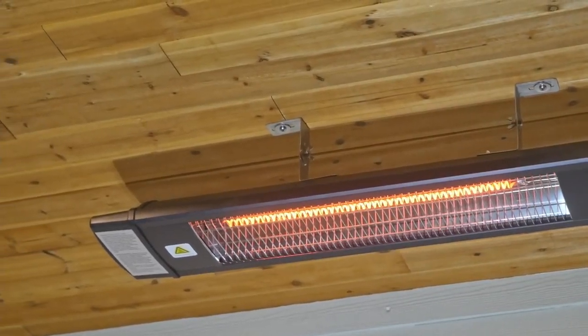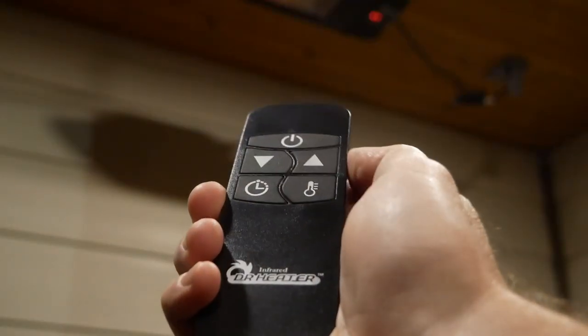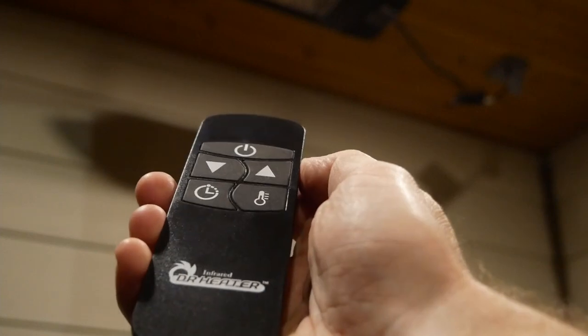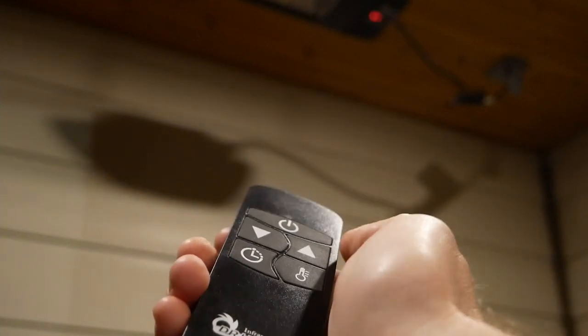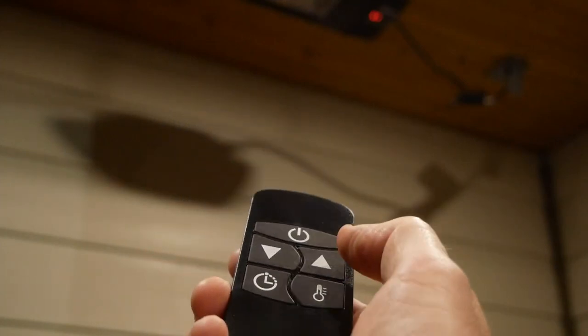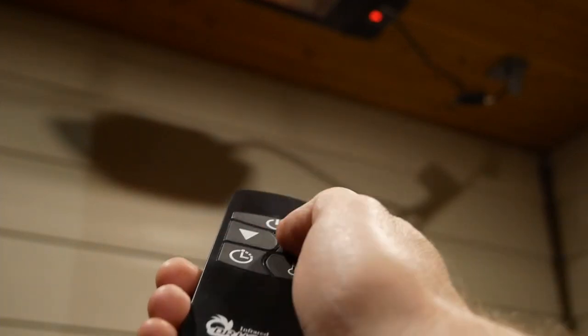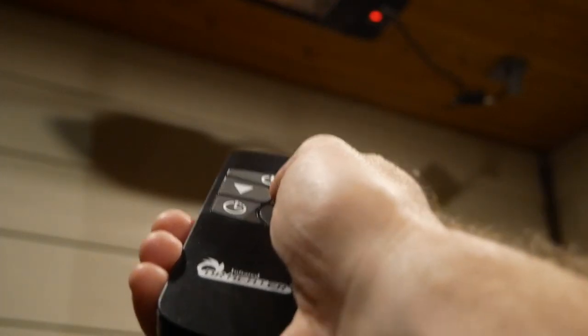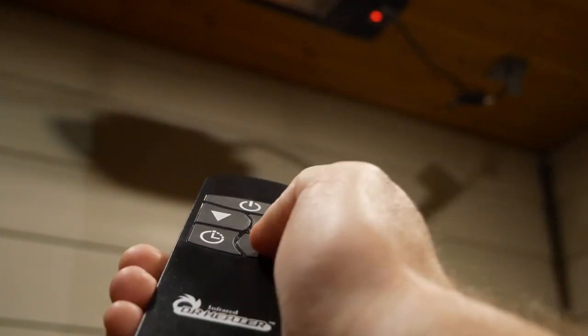Up on the ceiling it looks pretty nice — not winning any design awards but it's clean and modern and should fit in with most decor styles. Once mounted, operation is pretty much going to be via the remote control. You've got a couple of options: the first button turns it on and off. Up and down controls the level — it defaults to setting the level, so level one, level two, level three. You also have a timer function which you control with the arrow buttons — one through nine hours, looks like nine is as high as it goes. The temperature button again just selects your level.